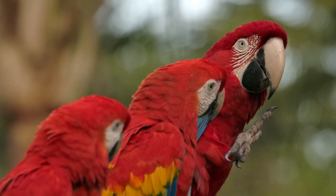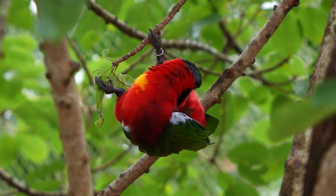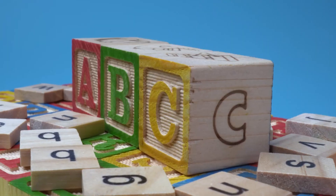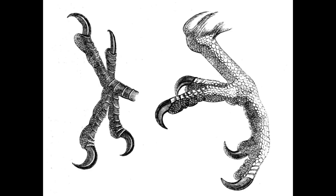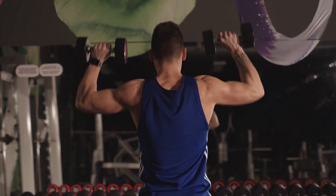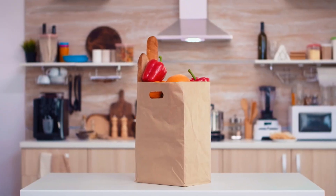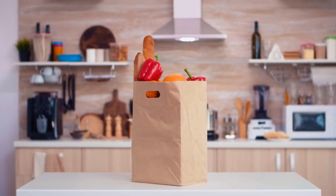The zygodactyl claw, inspired by a parrot's foot, was no joke either. It was a total beast at gripping things like balls or blocks. With its evenly spaced toes, it had this super-balanced grip that could handle up to 74.1 newtons of force. To put that into perspective, that's like lifting a big bag of groceries, all with just one hand.